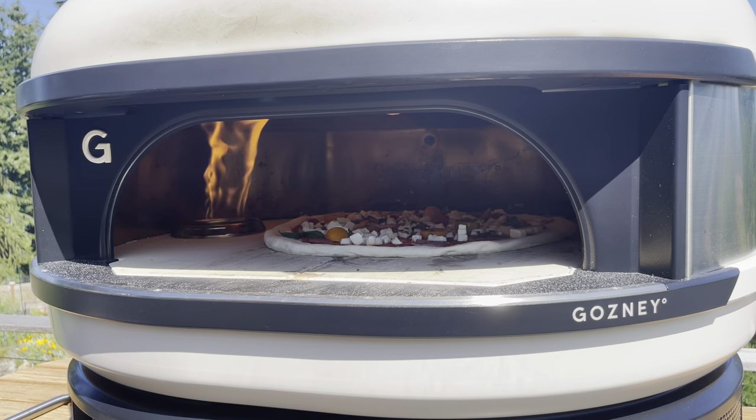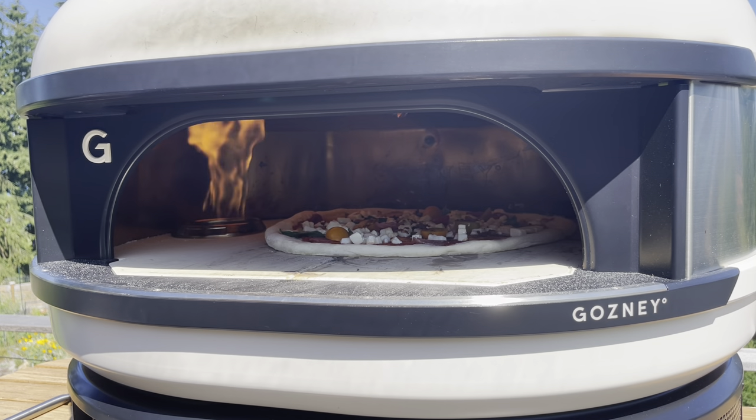All right, heat-up time of about 45 minutes. This is 834 in there. It's a little bit windy today.